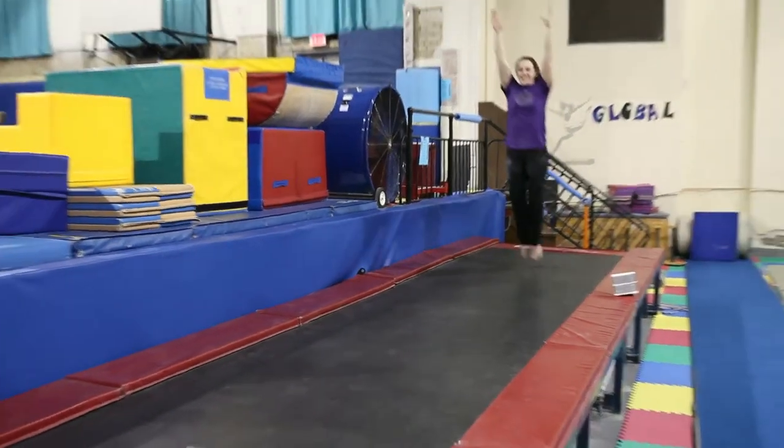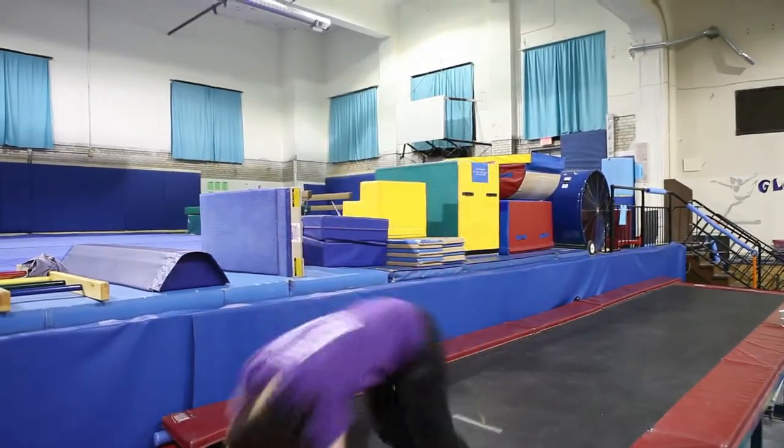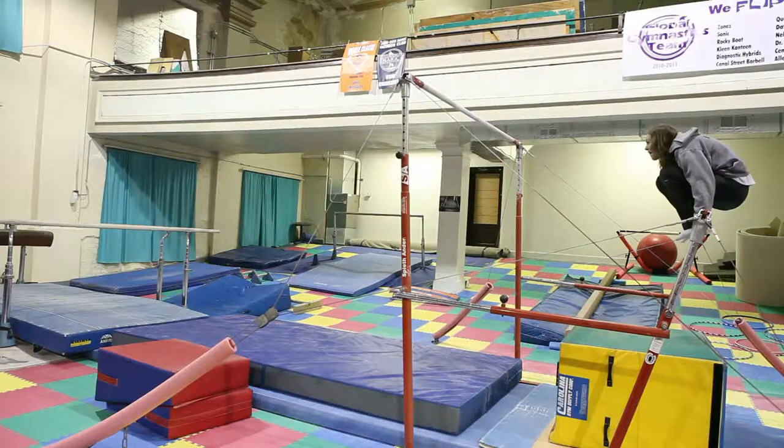Something that does need to be adapted is everyone's favorite event: the tumble track. Perfect 10! Special thanks to Global Gymnastics.